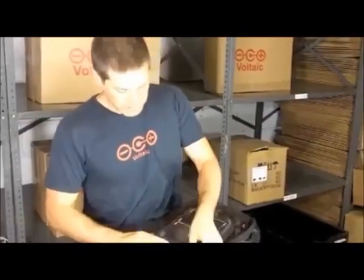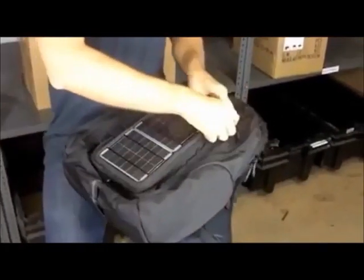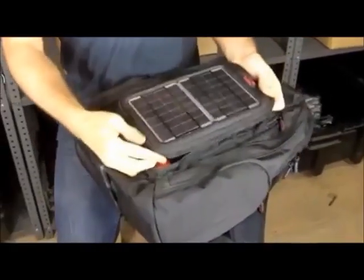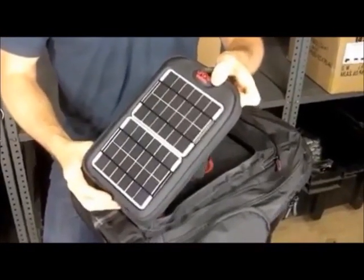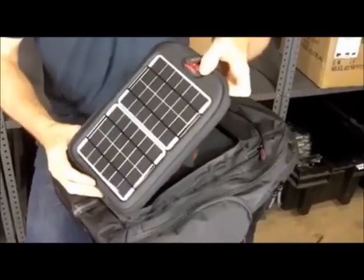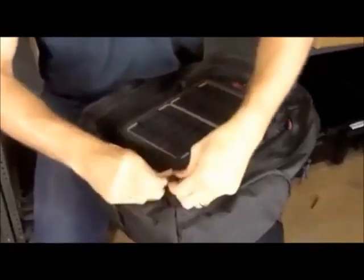One of the coolest things about the off-grid is that this front charging section zips off. You can unzip it and put it wherever is most convenient for charging, and then when you want to take your bag with you again, you can just zip it back on.